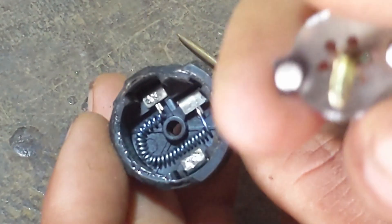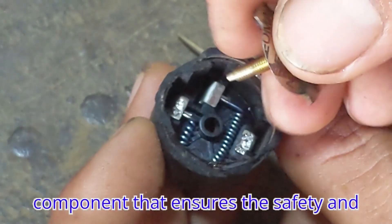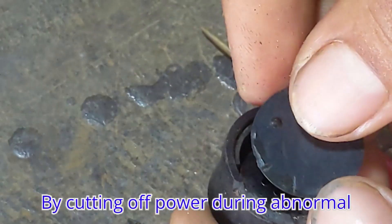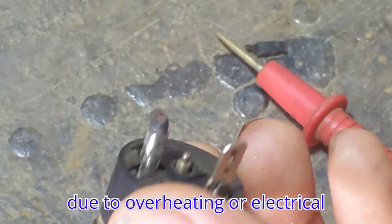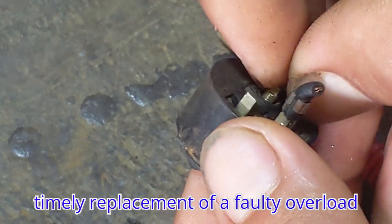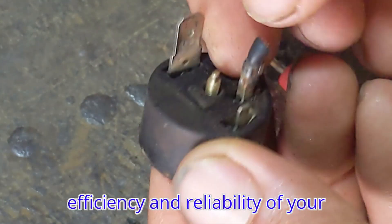Conclusion. The overload protector is a vital component that ensures the safety and longevity of a refrigerator's compressor. By cutting off power during abnormal conditions, it prevents potential damage due to overheating or electrical overload. Regular maintenance and timely replacement of a faulty overload protector can help maintain the efficiency and reliability of your refrigerator.